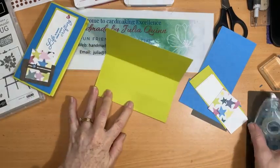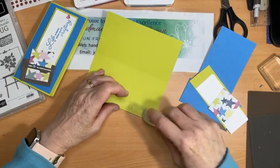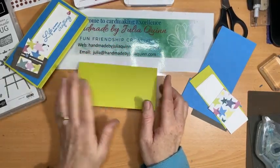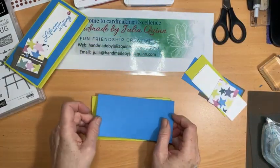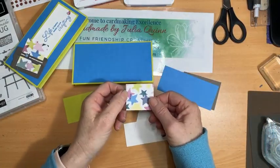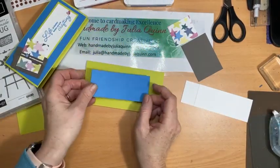So this one here with Lemon Lime Twist — it would be better to use Tear and Tape for this. It's my favorite adhesive for three-dimensional projects like this. There's your basic card and I've got on the front of it some Azure Afternoon and then some Lemon Lime Twist for my stamping pieces. These are my two stamping pieces. There's my little piece of designer series paper. This is my piece for my trimmer which is the same color as the trimmer. This one goes on the back — the Azure Afternoon — just for inside my stamping piece. Let's pop this one on the middle at the back.